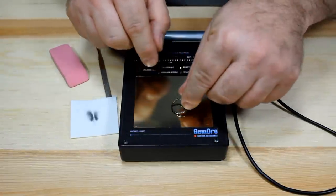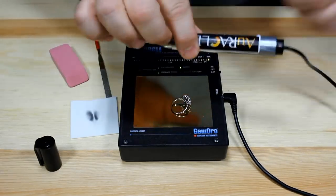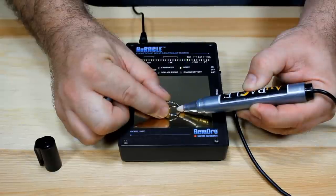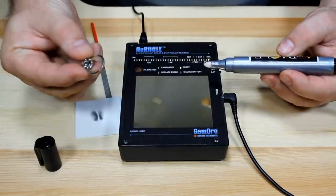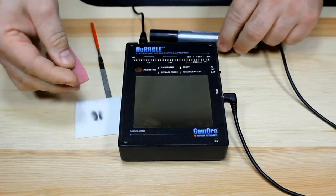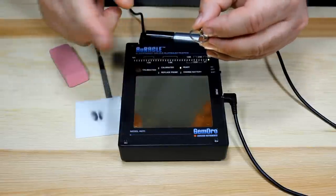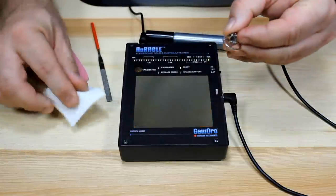I set the ring on top of the testing pad, take my testing probe, remove the cap, and touch the probe to the ring. The LED lights moved all the way up to 18 karat and settled right there — so we've got an 18 karat gold ring. When testing, you can occasionally get a small brown spot where the probe made contact, but a quick rub with the polishing pad will remove it.